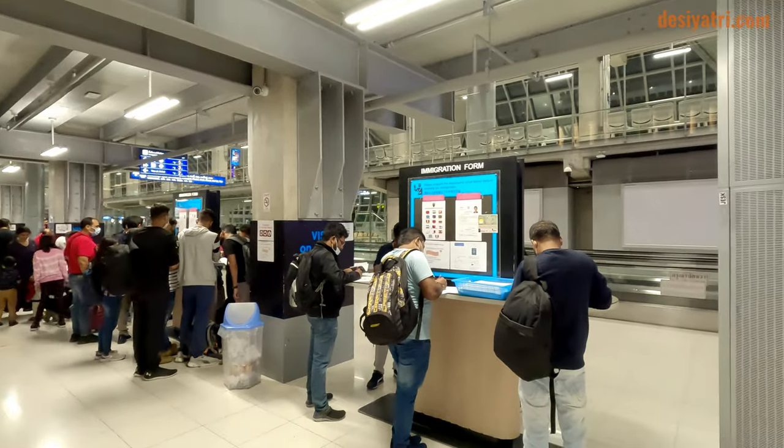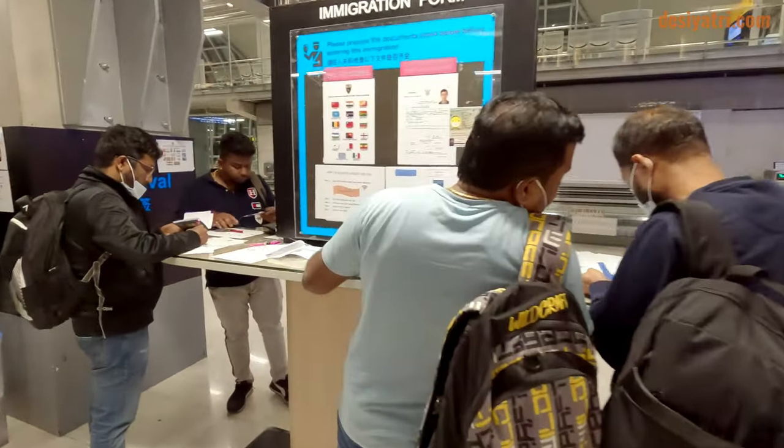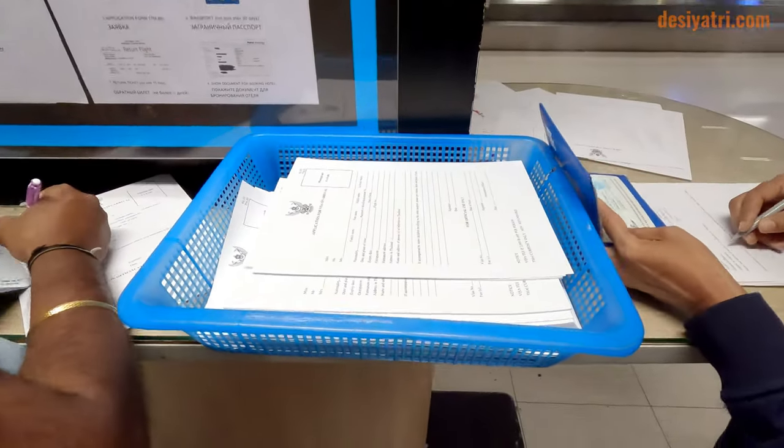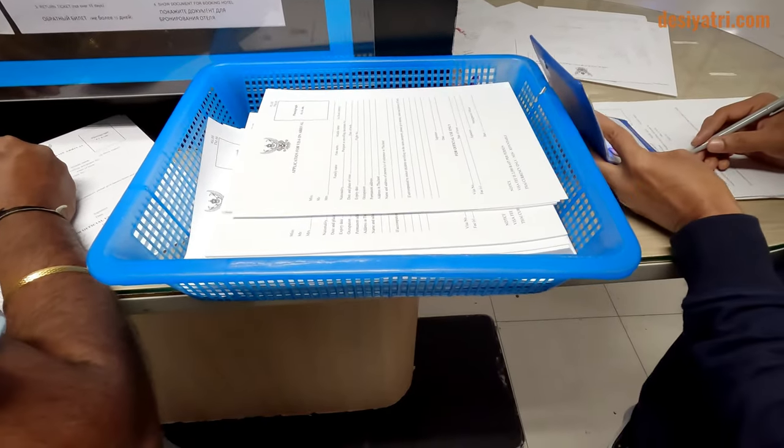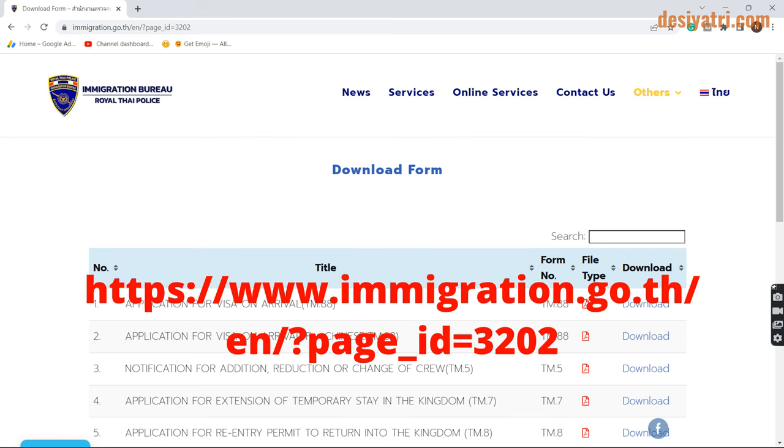Let us begin with where to get the form. When you arrive in Thailand and reach the Visa on Arrival area, just look around and you will see the form kept on a stand like this. The form comes free of cost. It can also be downloaded before travel from an official online source. This is the link, and I have also shared it in the description below.